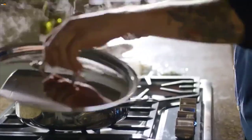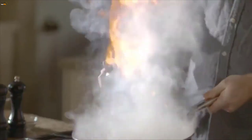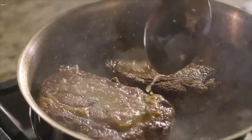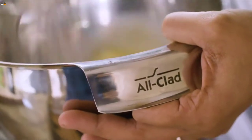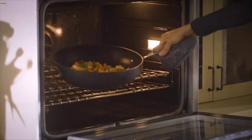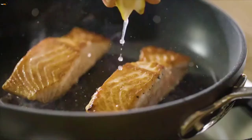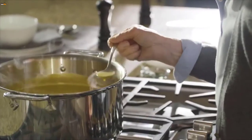Whether it's our handcrafted, bonded cookware or our latest innovations in the kitchen, the All-Clad stamp has become legendary, symbolizing a promise to exceed the expectations of passionate cooks and inspire them throughout their journey. So ignite your imagination.